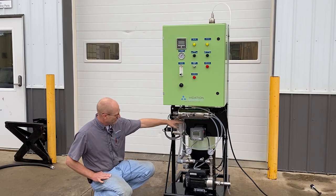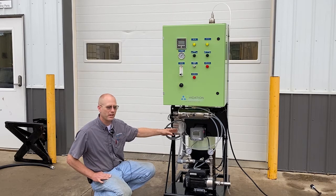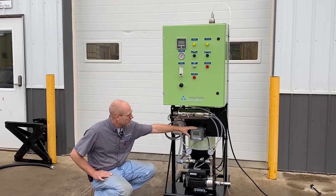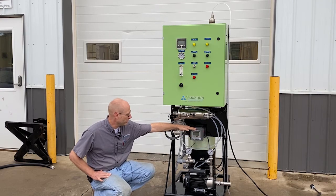This is the flow cell where that water is slowly flowing through and taking measurements, and the dissolved oxygen meter gives you a reading of what the dissolved oxygen levels are.